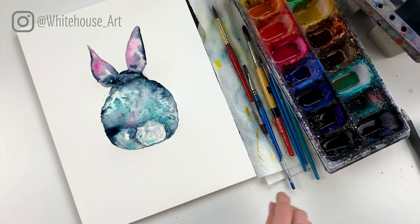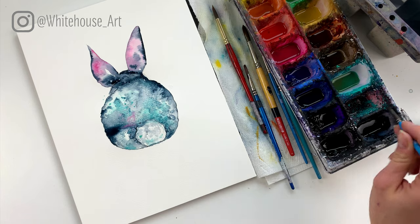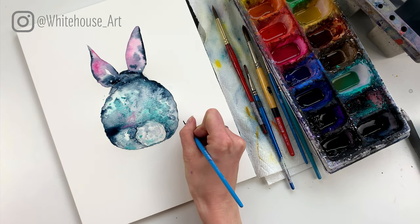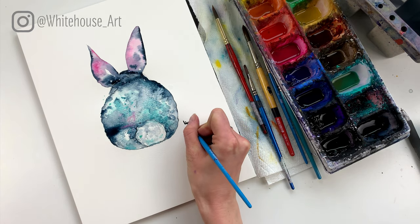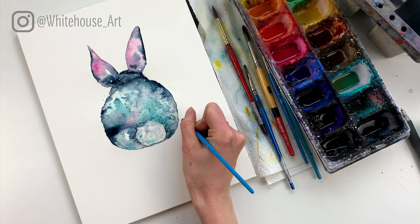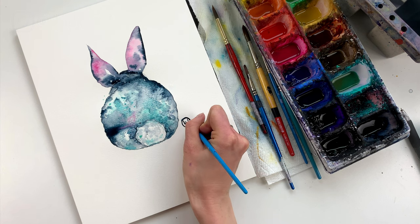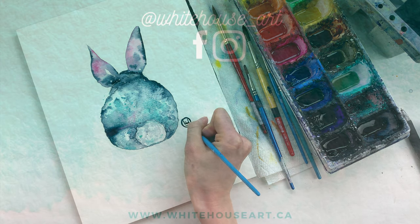It's time to sign it — I'll use Payne's Gray to sign it down below. Thank you so much for watching, I hope you enjoyed painting along with me. If you want to see other videos just like this one, be sure to hit the subscribe button, and if you could give this video a thumbs up I would really appreciate it. Thank you so much and have a great day!